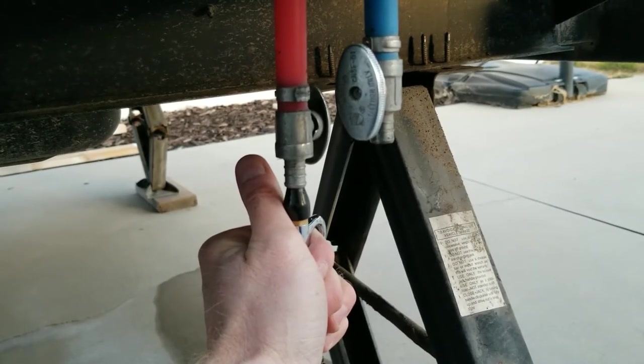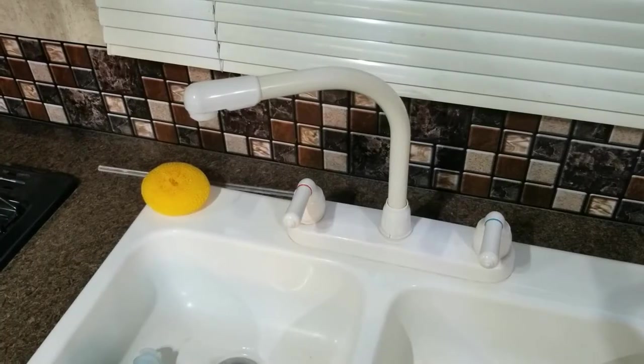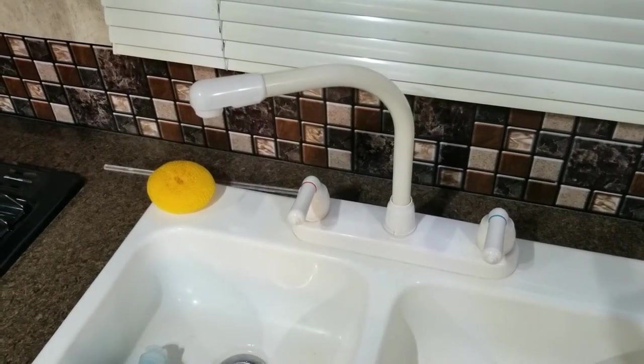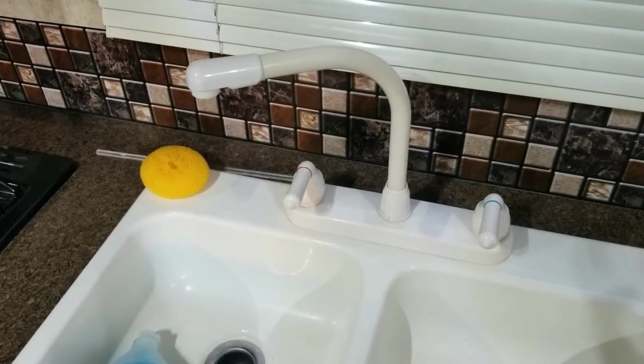Repeat each of these steps with each valve until no more water is coming out of the system. Once you're done blowing out the system, go ahead and open all the valves again and we'll move on to that last step I mentioned earlier.